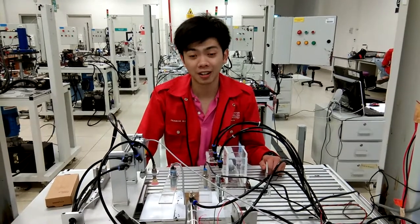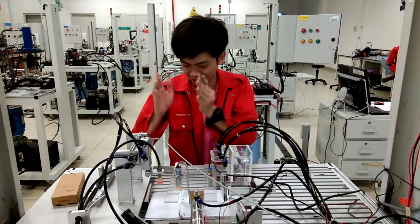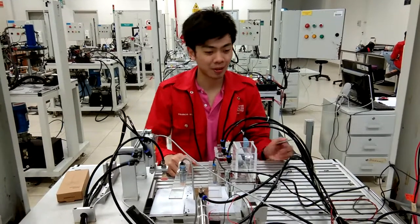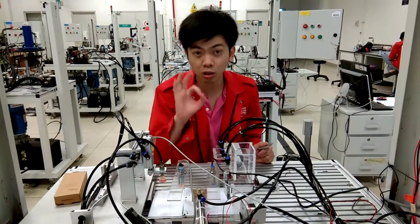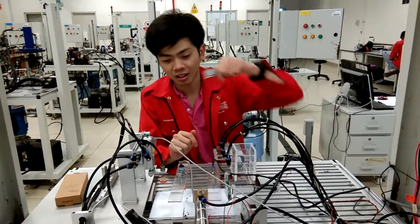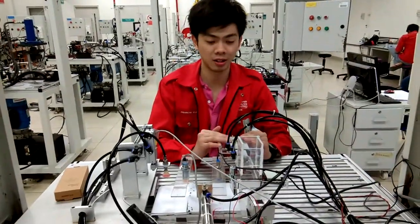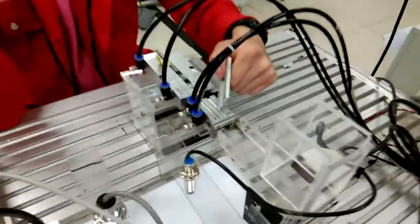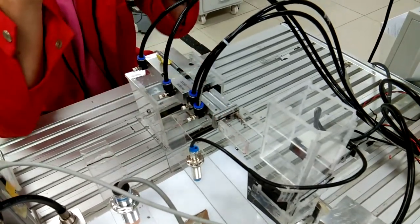Hi, we are from group 5. This is a pick and place sub-station. As you can see here, it has a total of 3 cylinders — one here, one here, and one here. This cylinder is called the Biasis Cylinder, which can push the gripper to the front, and this gripper is used to grip the workpiece.